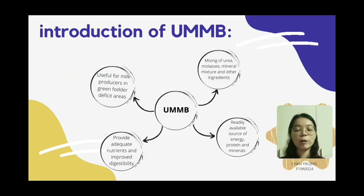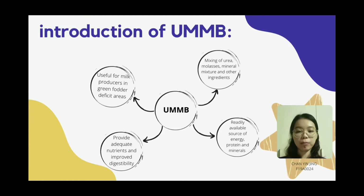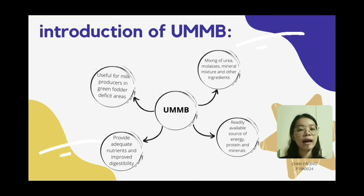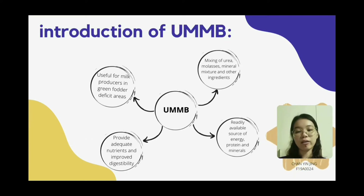Hi guys. I would like to introduce Urea-Molasses Mineral Block (UMB). UMB is prepared by mixing urea, molasses, mineral mixture and other ingredients in a suitable proportion. It is a readily available source of energy, protein and minerals for dairy animals. Supplementing an animal with UMB would provide adequate quantity of these nutrients, and slow release of urea leads to efficient microbial protein production and improved digestibility. UMB is very useful for milk producers in grain-deficient areas.